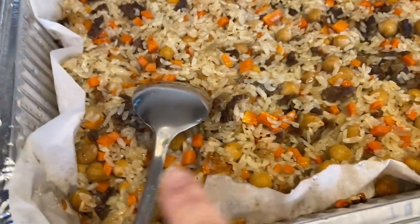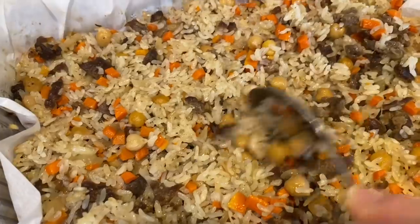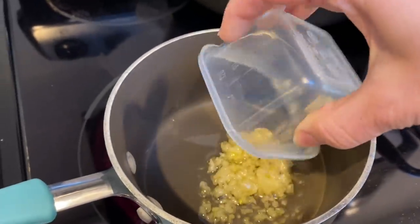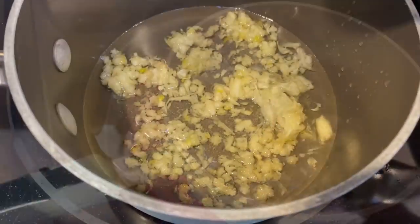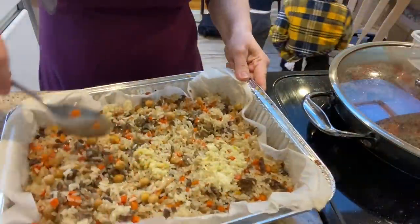Now that the sirkanis is fully cooked I need to make the garlic oil that goes right over the top. I have a quarter cup of oil with about seven cloves of minced garlic that I prepped earlier, and I'm just going to heat all of that until it starts to sizzle. When you start smelling that amazing garlic aroma, you put everything into the sirkanis and mix it really well.